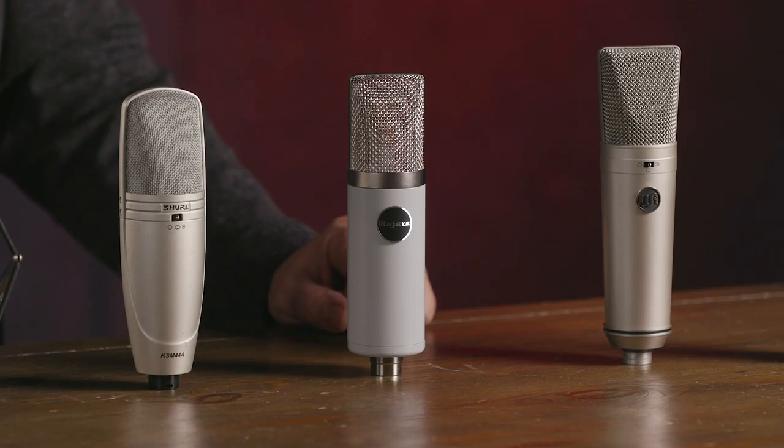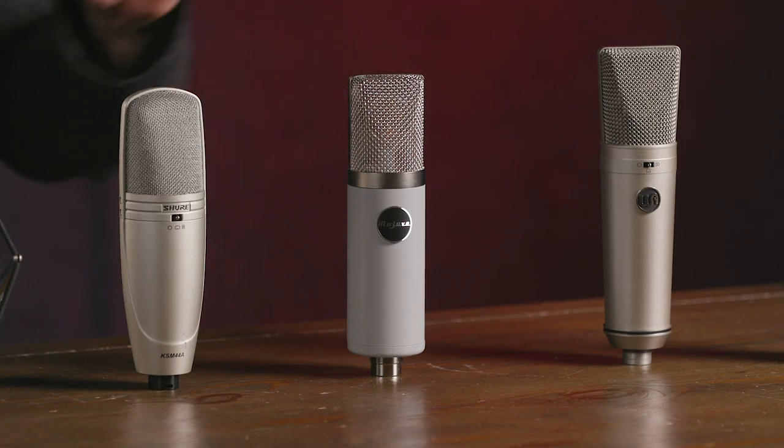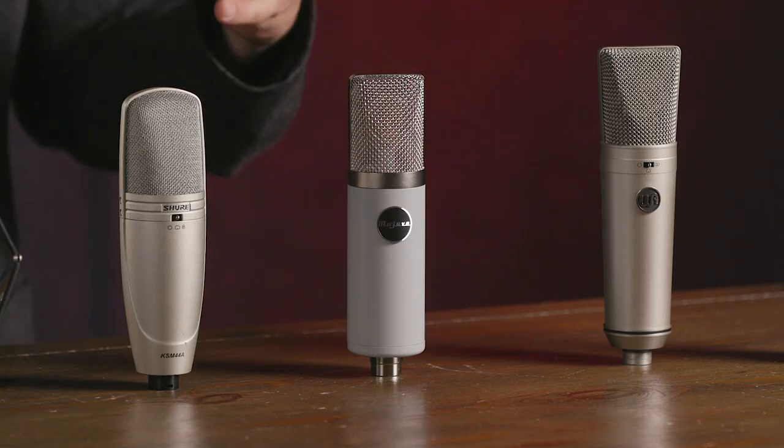Here in front of me to my left is the Mojave Audio MA-201 FET. This is a large diaphragm FET condenser microphone. The MA-201 has the characteristics of a U67, which is a very popular vintage microphone, but being an FET it has a more prominent mid-forward sound with tight bottom end. This makes it excellent for kick drum, bass guitar cabinet, and horns. It's also a great vocal mic because it has a nice round top end that keeps vocals sounding smooth and rich — it doesn't get too sibilant or too spitty on the high end. It makes a great choice for a lot of different applications including piano and instruments.